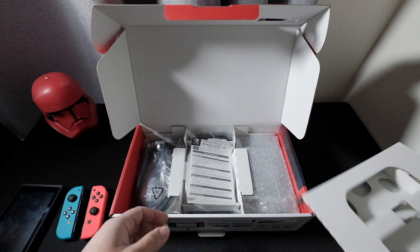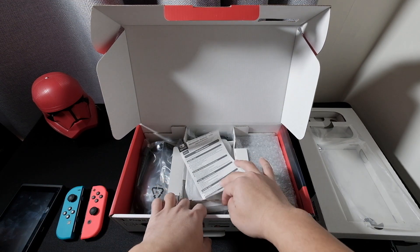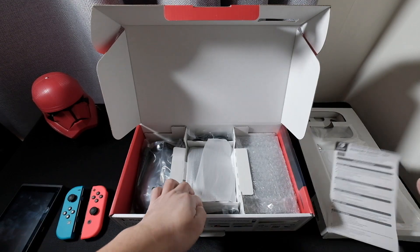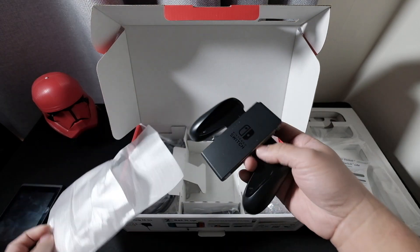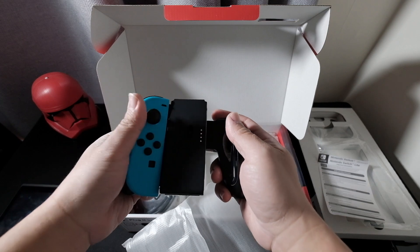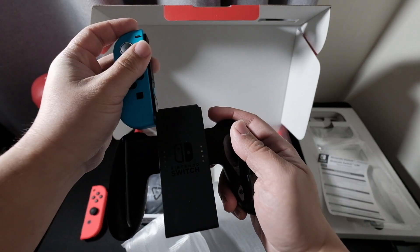In the box there's some information, and this one is the Joy-Con grip where you attach the Joy-Con like that.